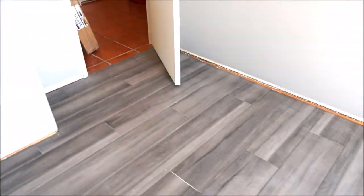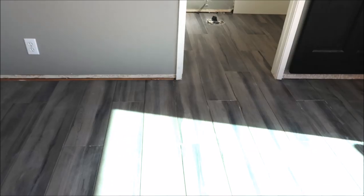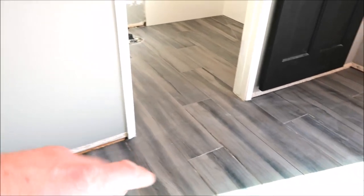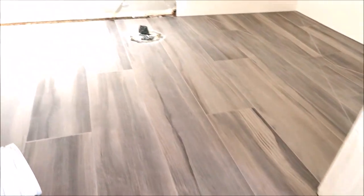Looks wonderful. The best part of this porcelain plank floor is that it is absolutely seamless — flows right into the bathroom and right into the shower.